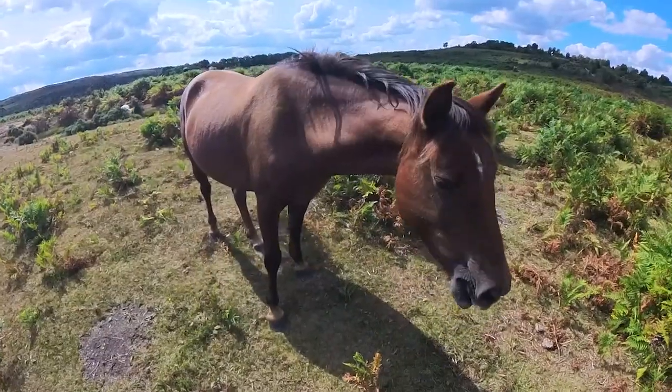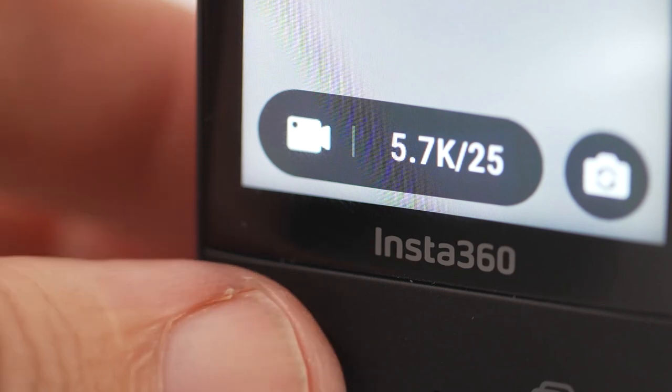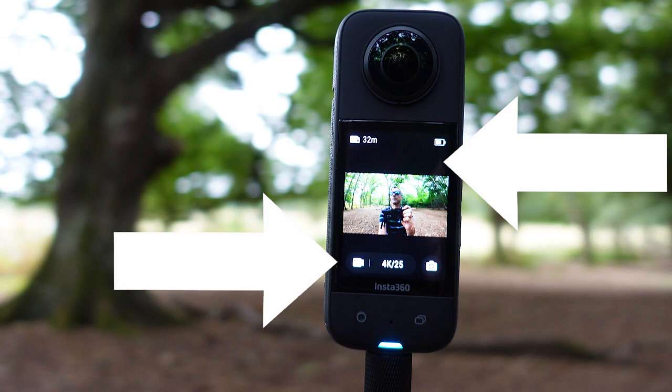On to the next tip: if you're in a rush it's really easy to accidentally shoot in single lens mode when you're meant to be in 360 mode. Remember that with 360 mode your preview image will take up the entire screen and you should see 5.7k written here. In single lens mode you will see black bars top and bottom on the screen.